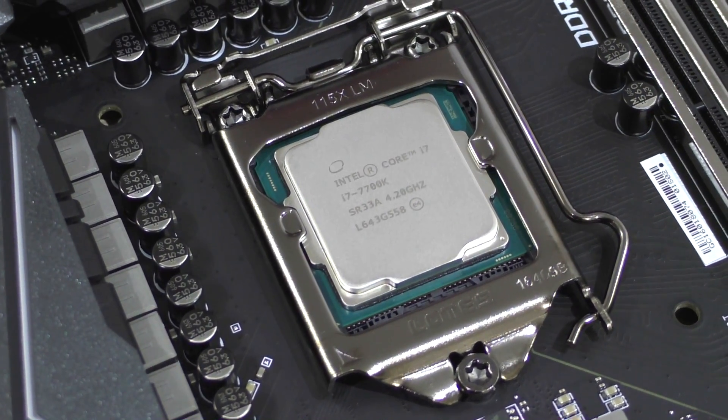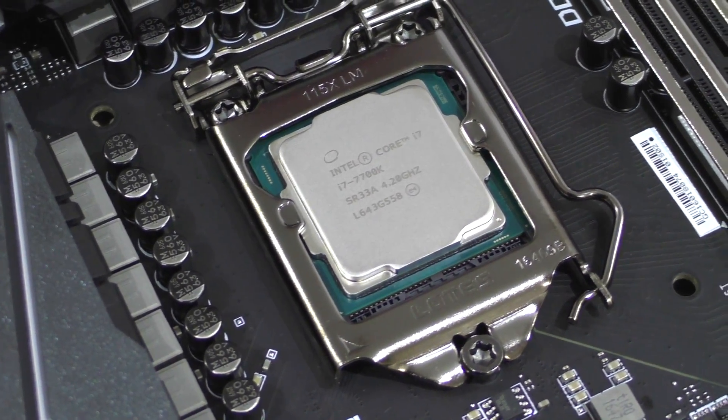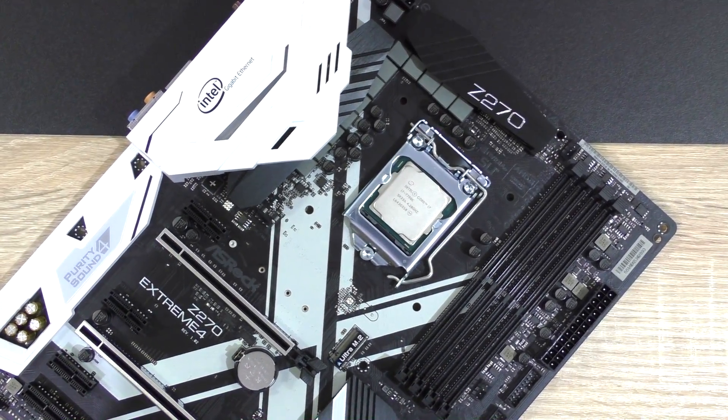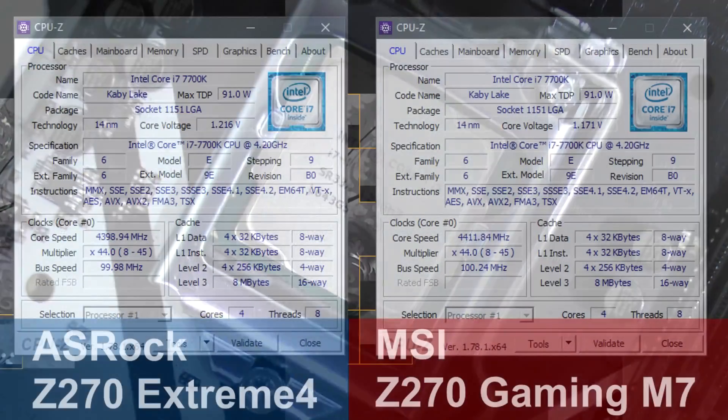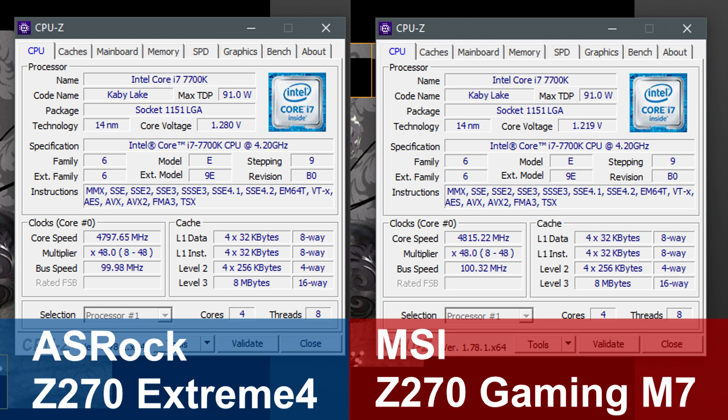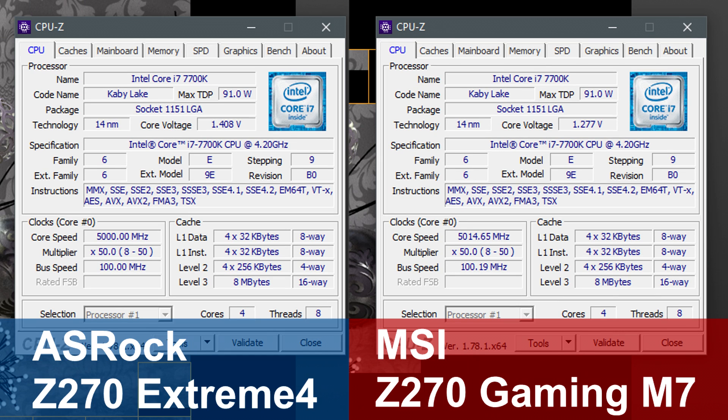Again, the voltages depend on the CPU and even the motherboard needs to be factored in. Just for comparison, with the Asrock Z270 Extreme 4, the same exact 7700K chip runs at 1.216 volts at stock, compared to 1.171 volts on this MSI M7 board. When overclocked at 4.8 GHz, it's 1.28 volts with the Asrock and just 1.219 volts with the MSI board. At 5 GHz, it's a whopping 1.408 versus 1.277 volts — a huge difference.